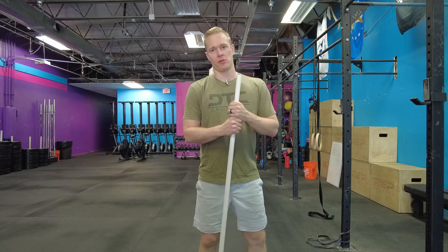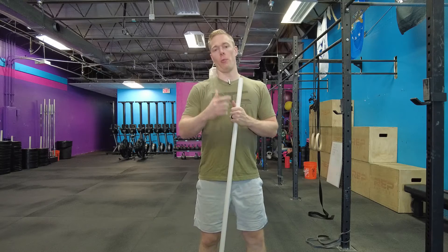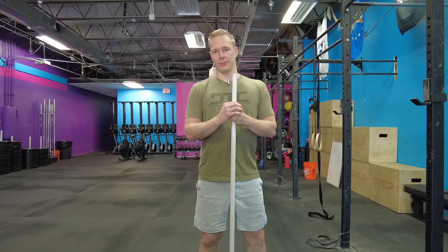What's up guys, Dr. Tyler Pollock here at the Performance Project. Today I'm going to be showing you guys a simple external rotation stretch to help open up those shoulders into that external rotation position. This is really good for overhead athletes and athletes who are doing a lot of overhead strengthening, overhead pressing. So CrossFitters, this is a big one for you guys.